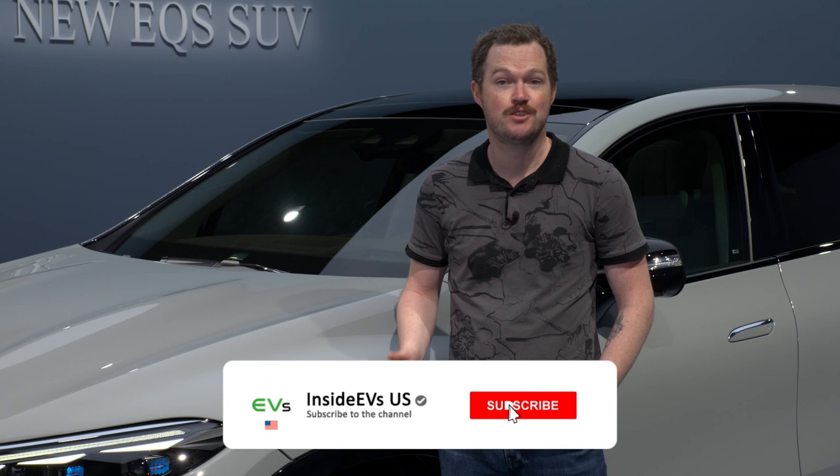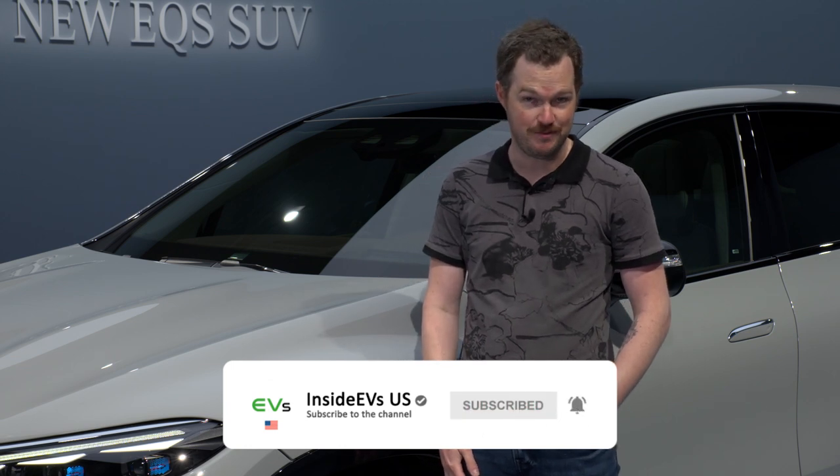Mercedes isn't the only automaker bringing out tons of new EVs, so if you want to stay updated, be sure to subscribe to the Inside EVs YouTube channel and find us on all of your favorite social media.